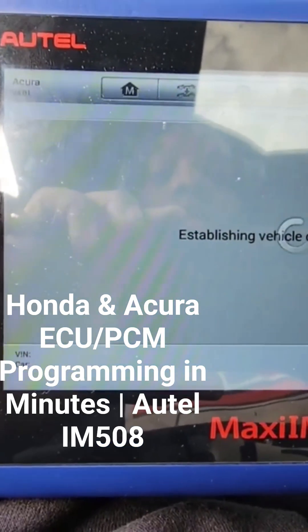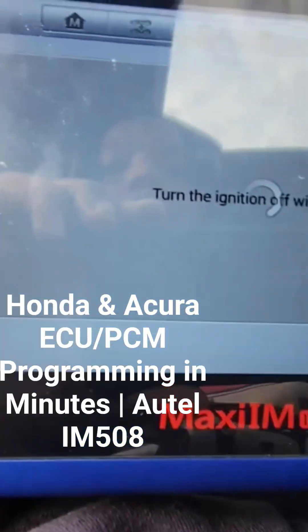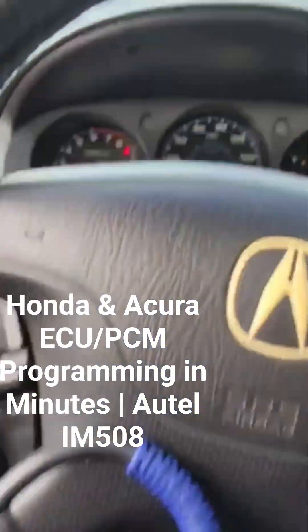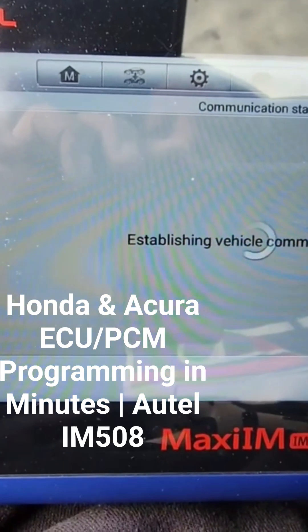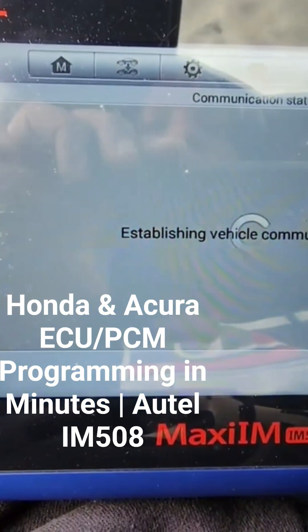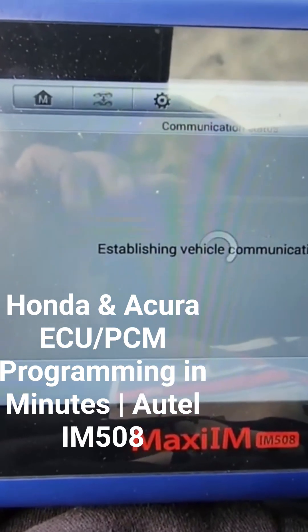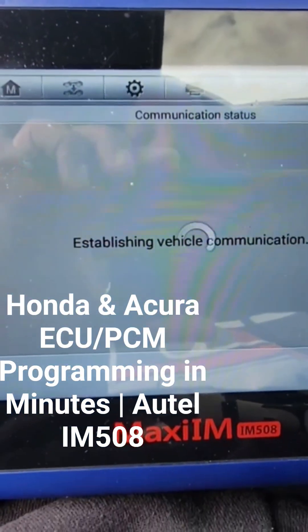All right, let this finish loading and I'll catch back with you guys. Okay, now this is the process — let's turn off the ignition, then turn the ignition back on using the same key. This is the process when installing a new ECU: it's going to sync the ECM and PCM with the immobilizing unit in the ignition so it recognizes the key and starts the vehicle.